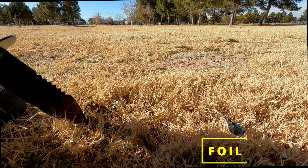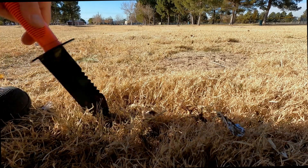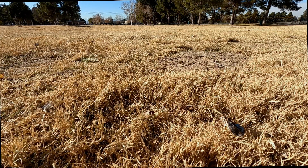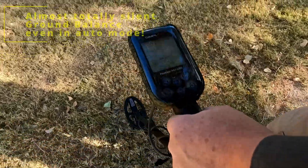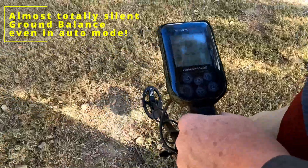This is primarily a test of the small coil, the 24 coil. The Nocta Simplex runs pretty balanced, I must say.